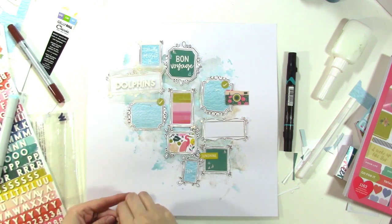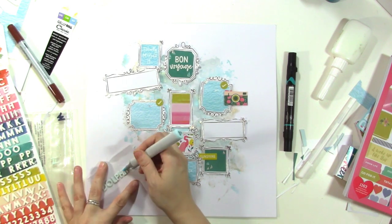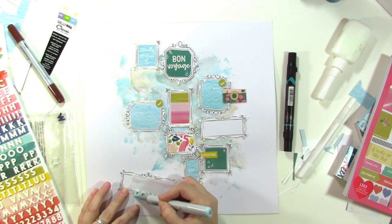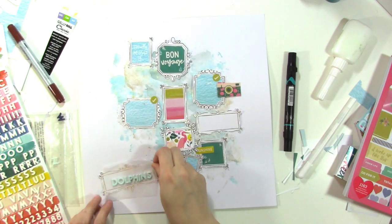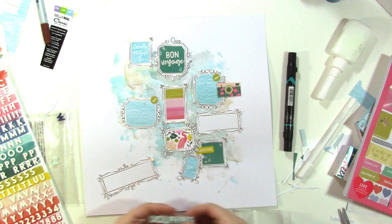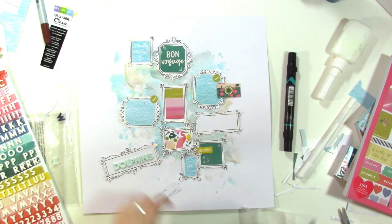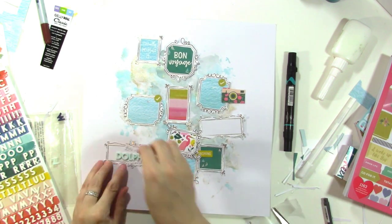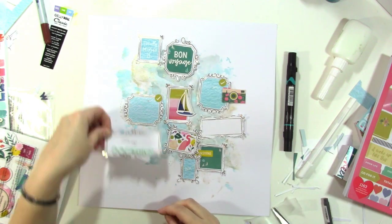I decided it was maybe a little too white on white, so I pulled out my Copic markers and tried coloring the foam thickers a light blue. I really liked the way it looked, so I went through and colored all the white foam thickers. White thickers are great because they're alterable — you can also use Sharpies on them. I really like this blue color I got from the Copic marker, and I'm going to write 'there are dolphins, I promise' as my title. I thought about a gray pen but wasn't loving it with the gold.